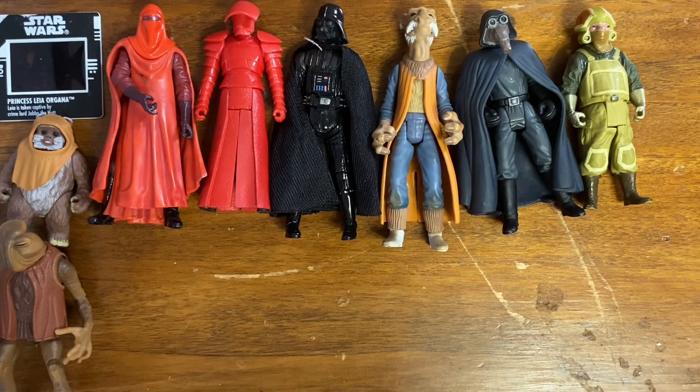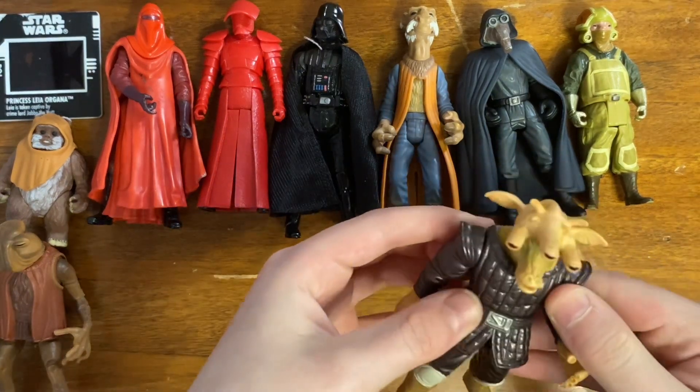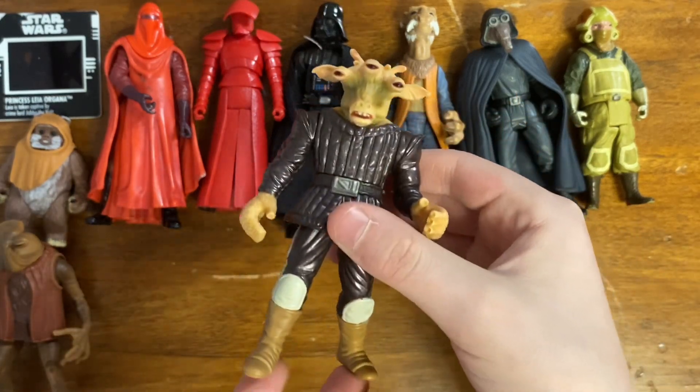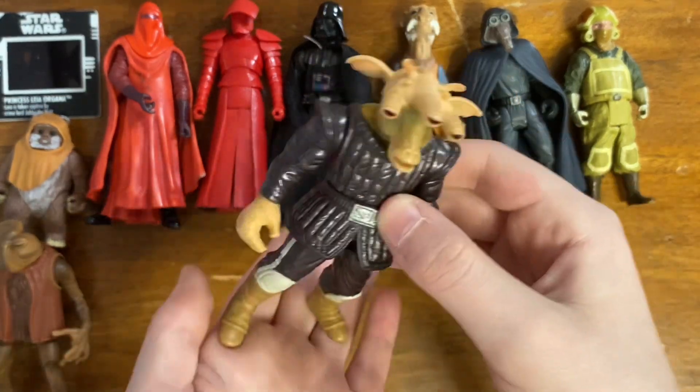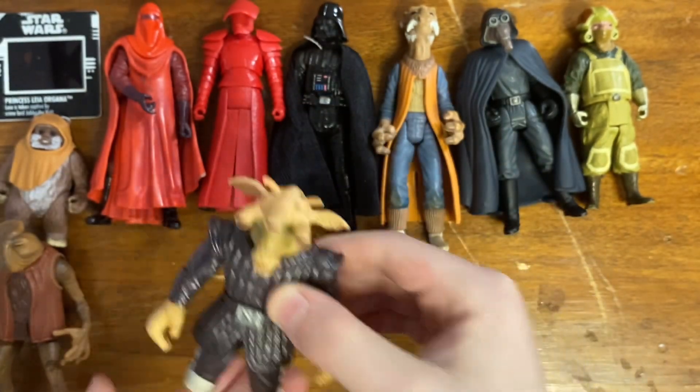This one is also a nice figure. I do like the style of the Power of the Force 2 Greedo — definitely not the best Greedo but a nice one.